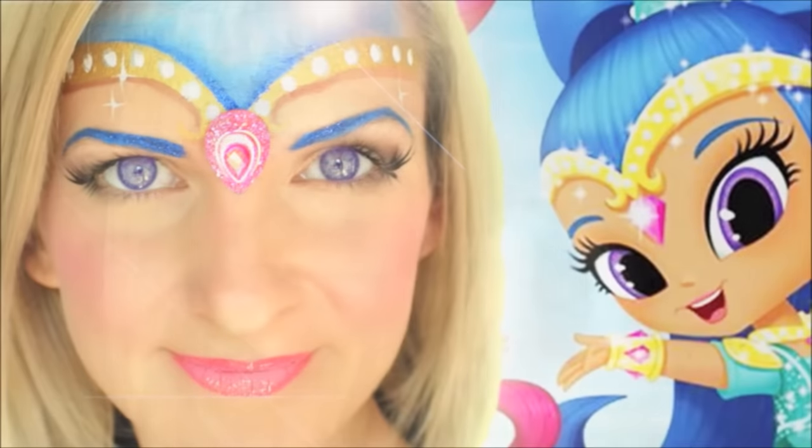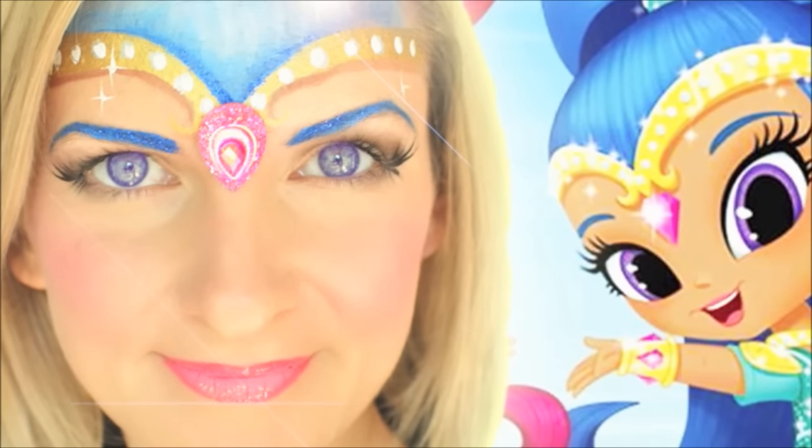To start out this design, I'm just going to use some of the pink color on my dry kabuki brush. Shimmer and Shine both have bright pink cheeks in the cartoon, so we're just going to make pink cheeks on both sides for both of these face paints. Be sure to check out my other video where I'll show you how to face paint Shine.